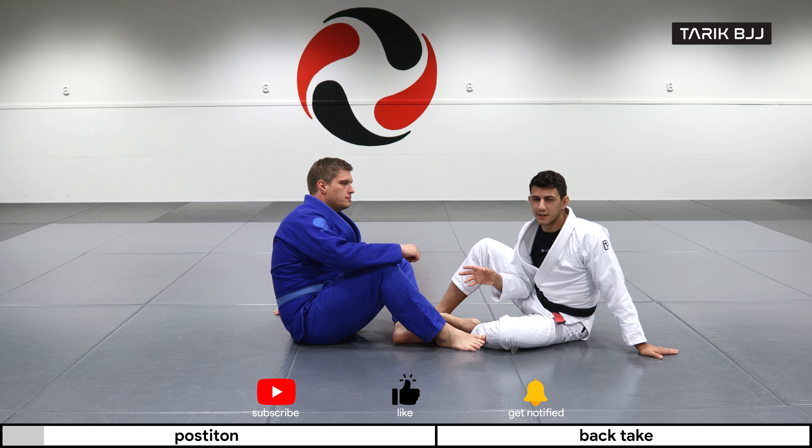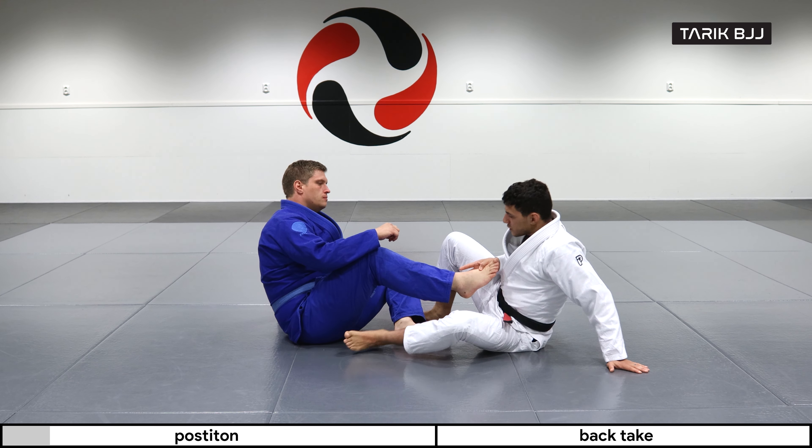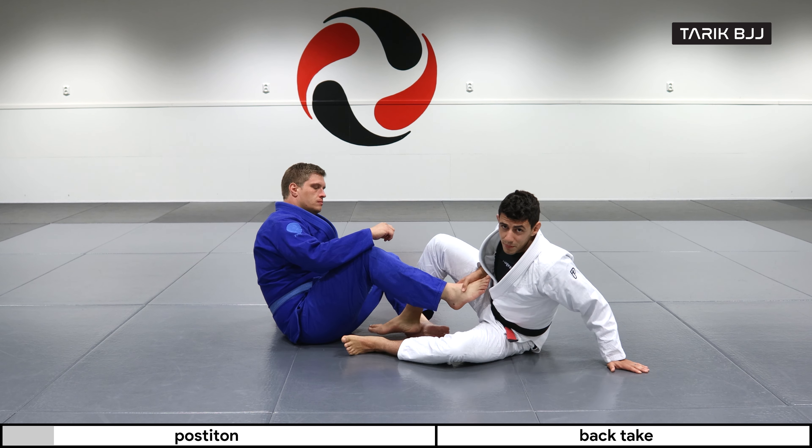We're gonna start off sitting down in a double guard pull scenario and go for a very simple entry into the crab ride. We're also gonna cover some of the basic principles going into the crab ride. What I'm doing here is hooking this leg behind the first leg and then in front of his hips on the opposite leg.